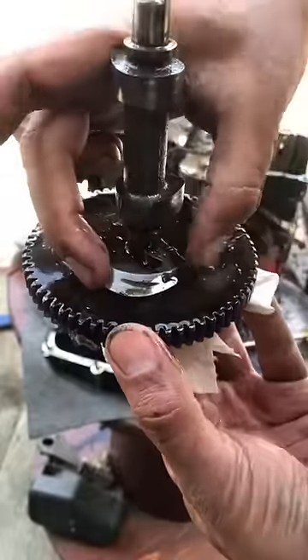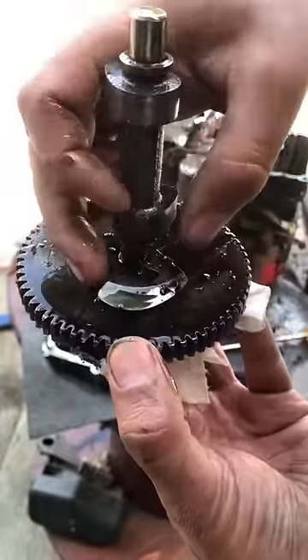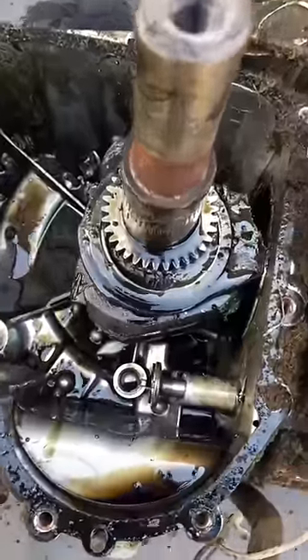So when people are talking about that decompression release, this is that piece that they're talking about. It swings out with centrifugal force. Complete and utter carnage.